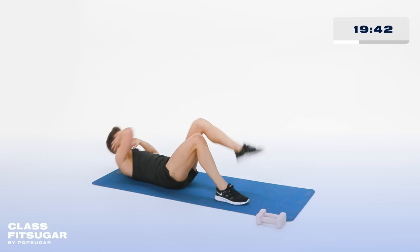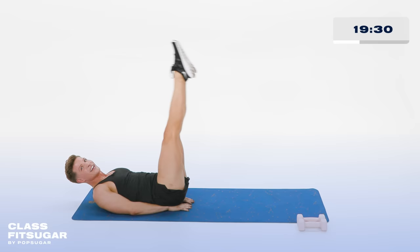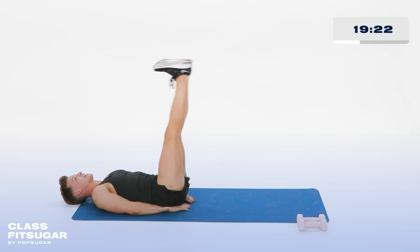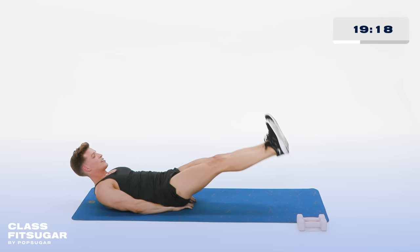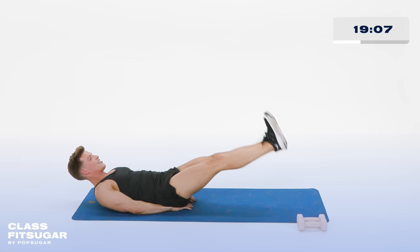Bringing those knees in. Taking the hands underneath the booty. Leg straight up, flex your feet. Now lower it down. Point and lift. Flexing it down. Looking at that belly button, keeping that neck long. If that's too much, rest your head. Taking it down and lift it up. Lower abs, hello. In 4, 3 more, flex and point, all the way up. In 2, lift it up. Belly button pulls it down. Last one, hold it at the top.